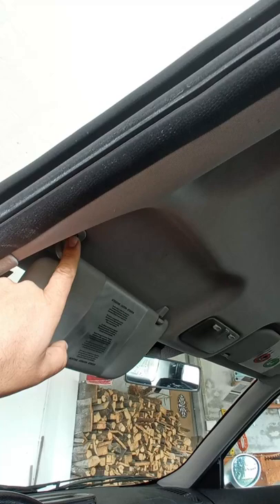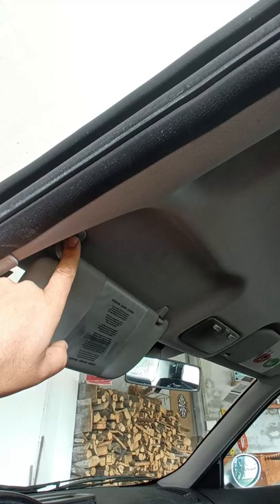A person here in Portugal does the repair of these sun visors. What you have to do is just take out that bolt over there, ship this to the person that is in the description below, and he will repair it and then you have a functional sun visor again.